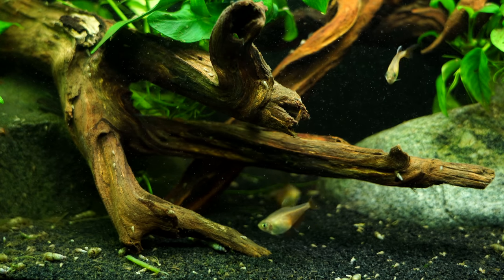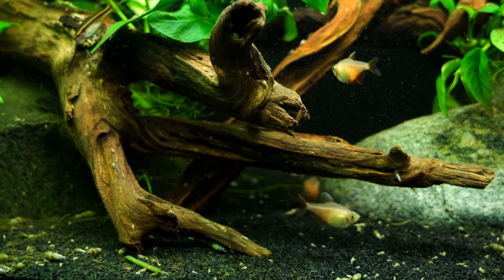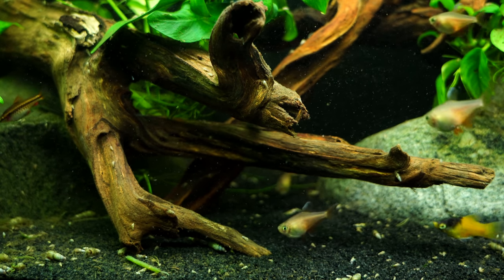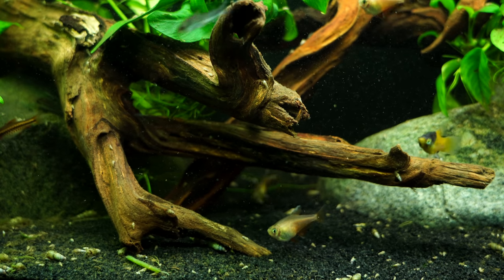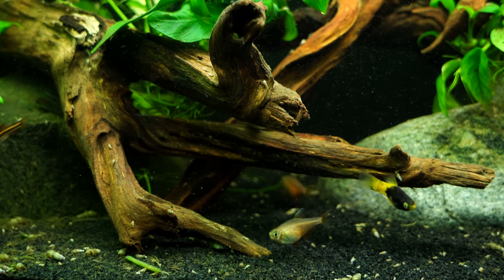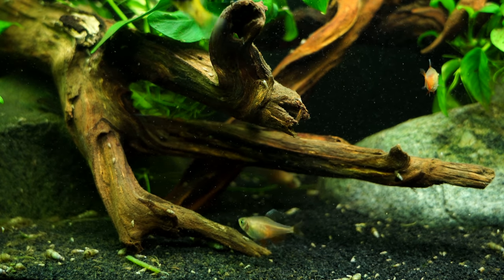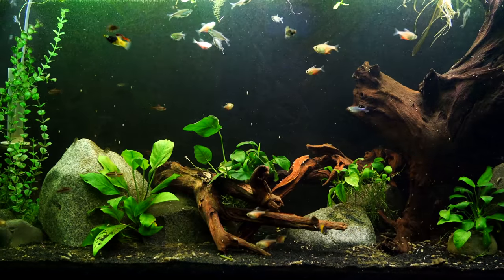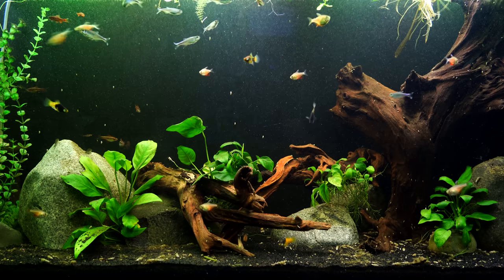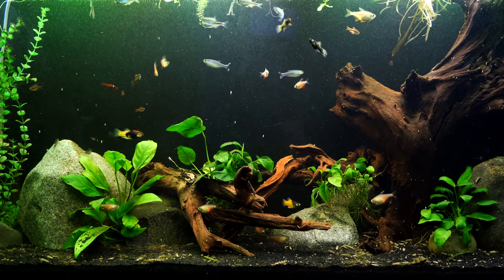When it comes to decorating your tank, if you want to mimic their natural environment, they usually show better with a darker substrate and darker background. As you can see here, we use black sand. We've got some driftwood, some rocks, and some live plants — live plants are not necessary, but that is just something we chose to do with this tank. We do have two sponge filters running this tank, and we have one 48-inch Beamswork light supplying light to all these fish and the plants, and it's doing a good job.